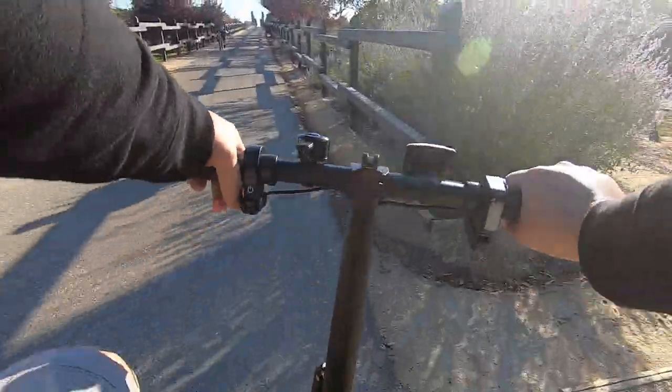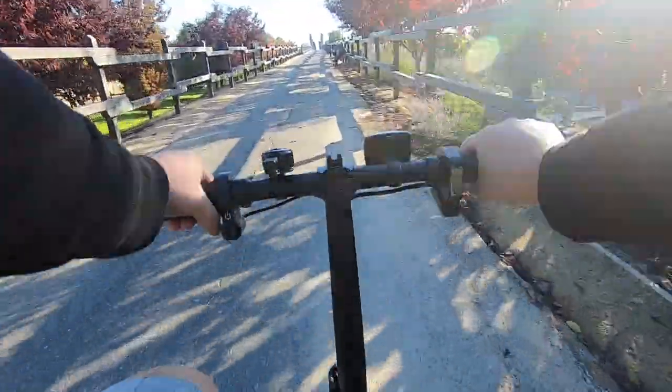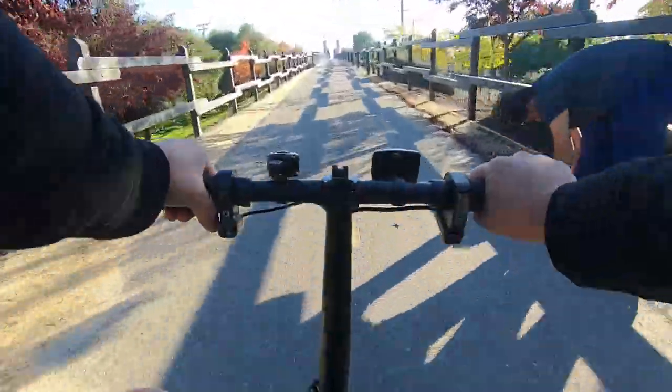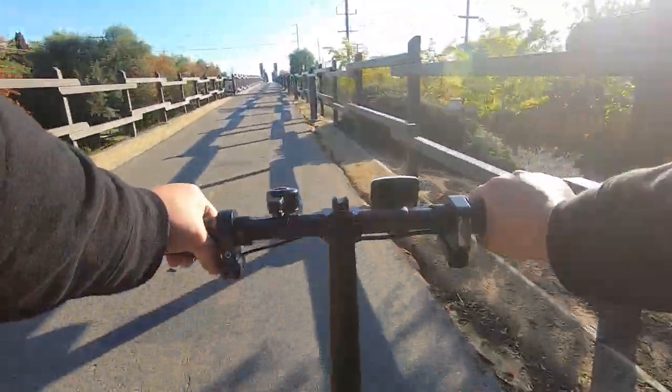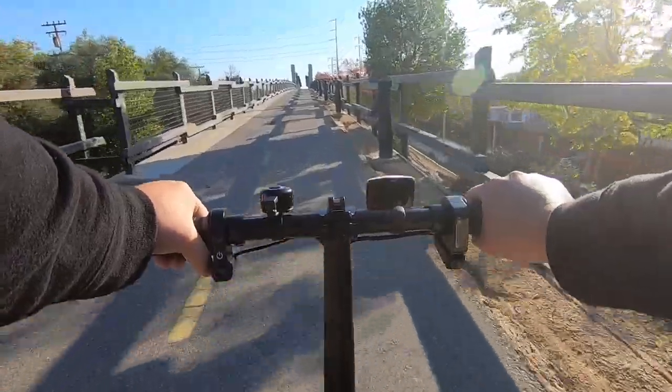I continued this test by taking the bike on a bridge which I would say has an incline of around 10 degrees. For a 250 watt motor, this bike didn't have any problem taking my 160 pound weight up the bridge. The only problem I found was that people were staring at me riding this small little e-bike.